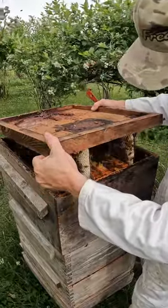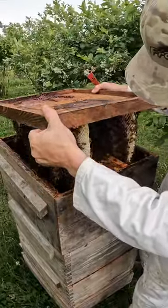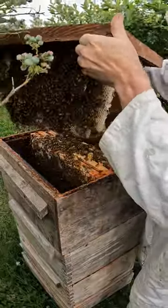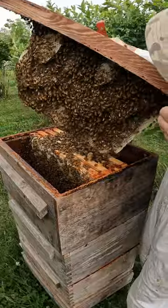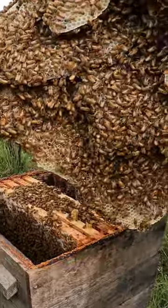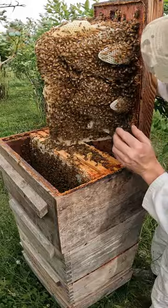I messed up a bit. I took some frames out of this hive and I forgot to put them back right away. I came back a week later and this is what happened. The bees built all this beautiful natural comb. Unfortunately I have to take it all apart, otherwise this hive would be impossible to inspect in the future.